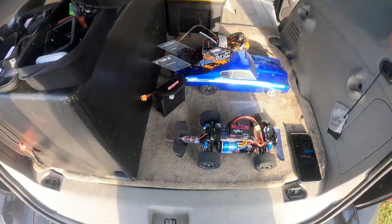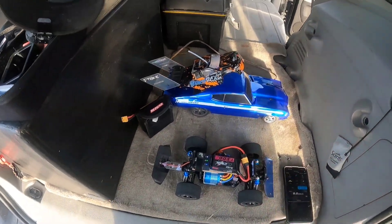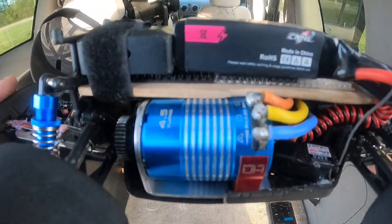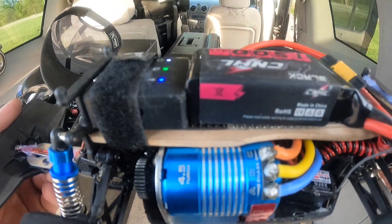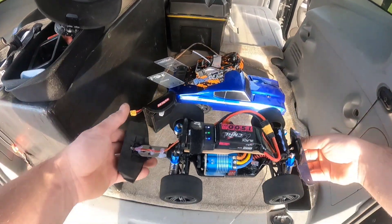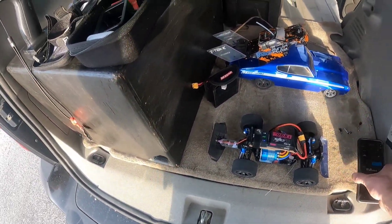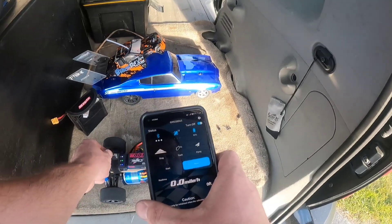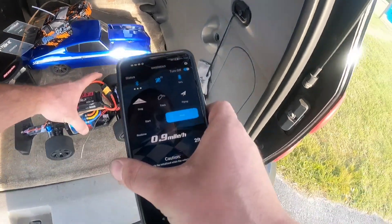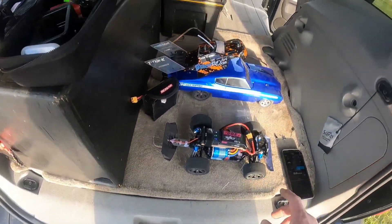We're back with the world's fastest 1/18 scale project again. We got our Bezgar HM181, we got a new 4.5 turn 7620 KV sensored 3650 motor. We got 81 miles an hour before with the 2845 5900 KV. We got 12 satellites, we're gonna run on 2S this first time.